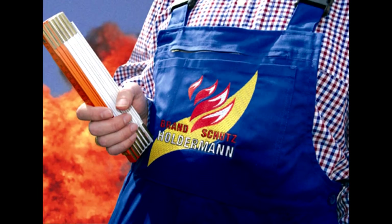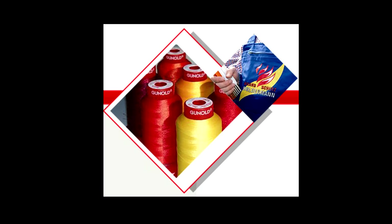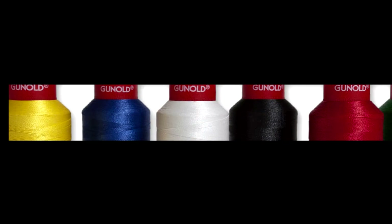Flame-retardant apparel is one of the fastest-growing segments in the industrial clothing arena, and Gunnold has the perfect thread to embellish many of these garments: Polyfire Flame-retardant Thread.